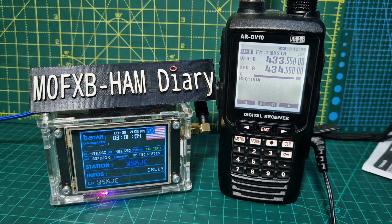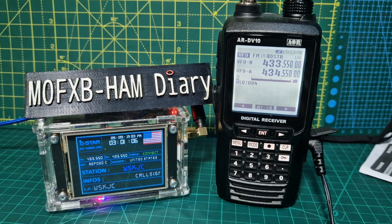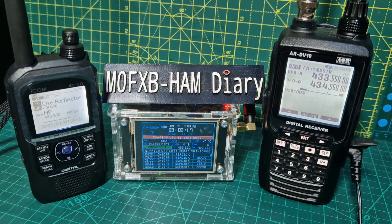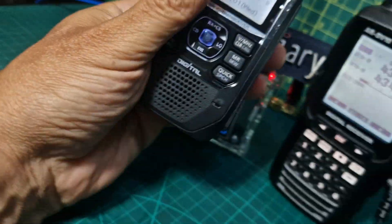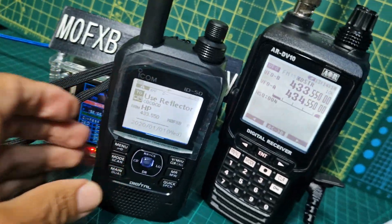KI5VLH, KI5VLH, W5KJC. Also got the ID50 here which is also sounding pretty good — are they similar I suppose? In a way they are really.